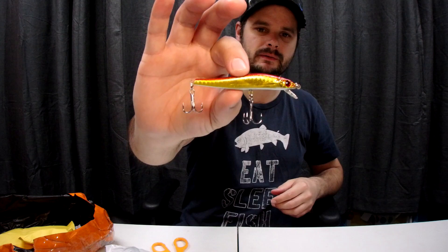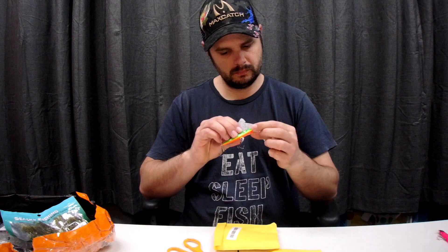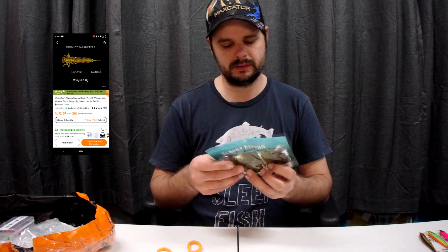I'm quite impressed with them — there's actually a little bit more detail on the head, around where the gills are, you can see that red bit. I'll be very interested to see how they go, give them a crack.